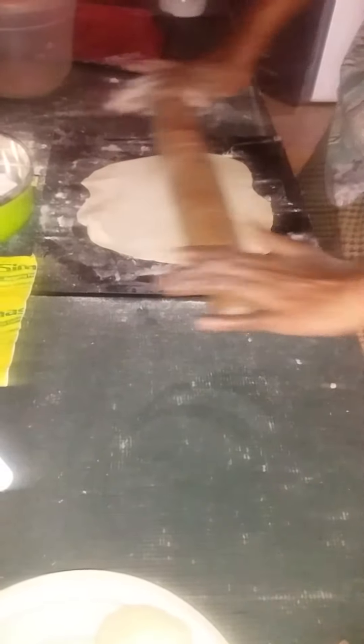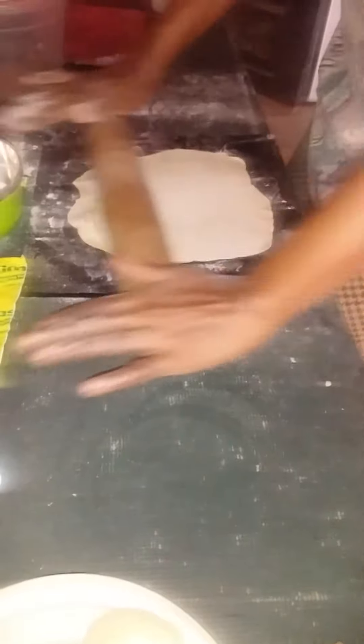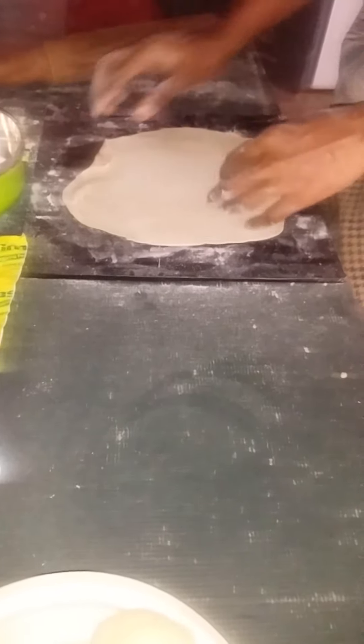It stretches. The more flour you sprinkle, the more powdery it becomes.